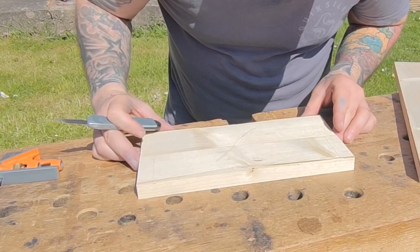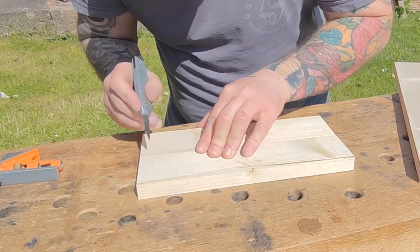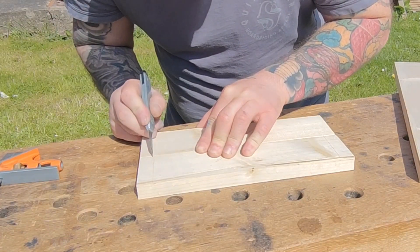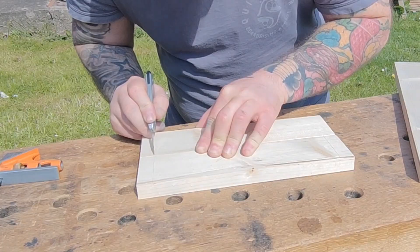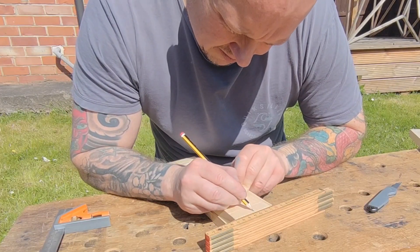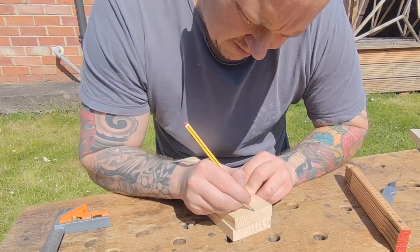I'm lining the two pieces up together and this allows me to transfer the shoulder lines, which is going to give us nice crisp results. This is what you should be shooting for rather than pencil lines. I've lost my dividers — I have no idea where they are — so I'm marking out for the center.